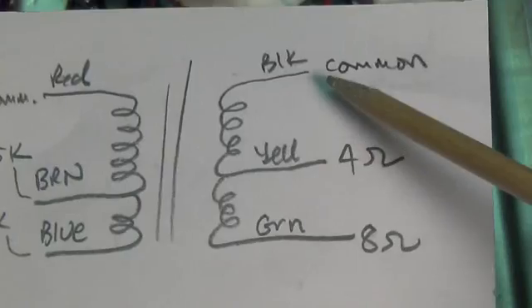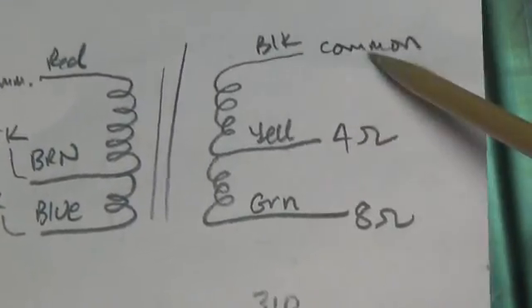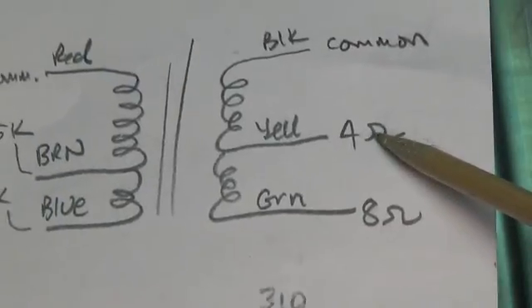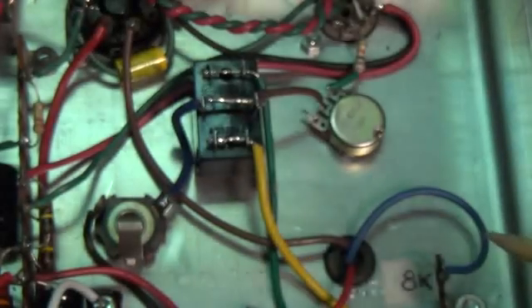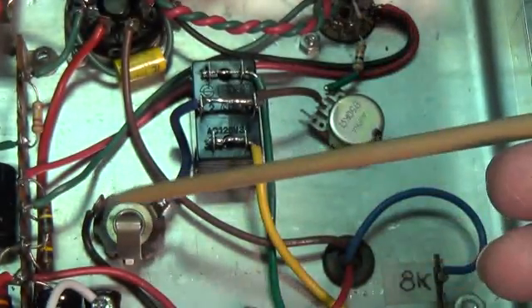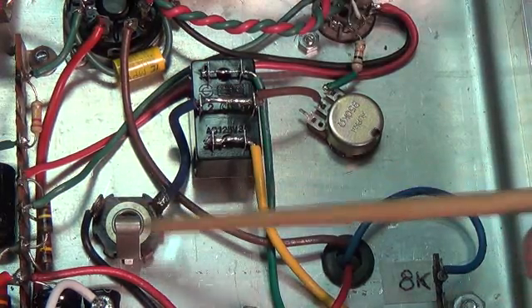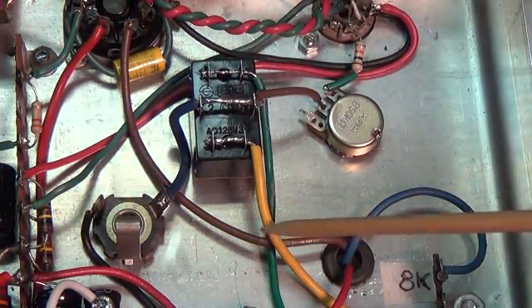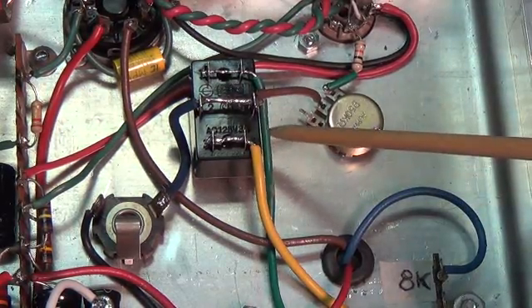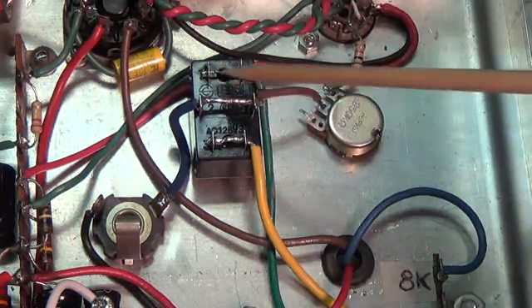Now let's look at the secondary wiring. This output transformer has a black common lead, and then it has a yellow 4-ohm output and a green 8-ohm output. The black wire, which is common, comes over here to the ground of the output jack. But the yellow, which is 4-ohm, and the green, which is 8-ohm, go to opposite ends of the double-throw switch.